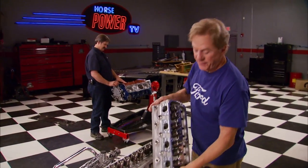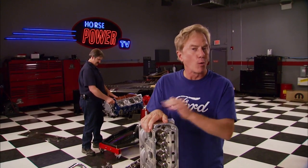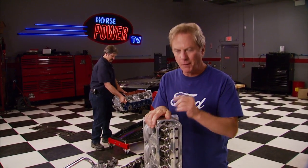We've got our World block just about filled up, but there's a lot more in store for this project — like cylinder heads that'll handle the horsepower of a turbo setup. Stay coming right up.